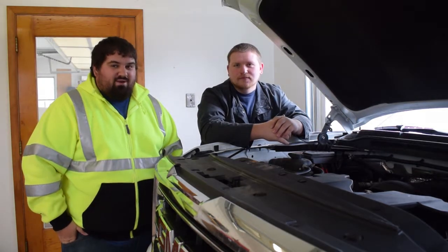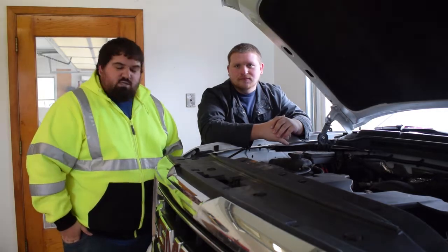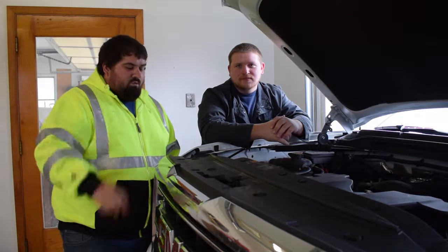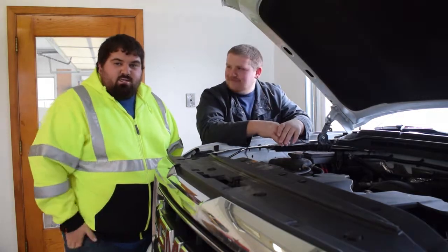If you left your battery unhooked for several days, I bet that wouldn't be the case, but since we were just a minute or two here, it wasn't a big deal. Check engine light is off, we're ready to hit the highway, so thanks for watching and we'll catch you next time.